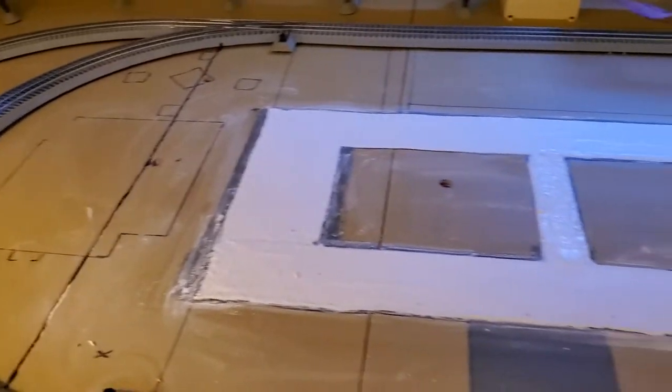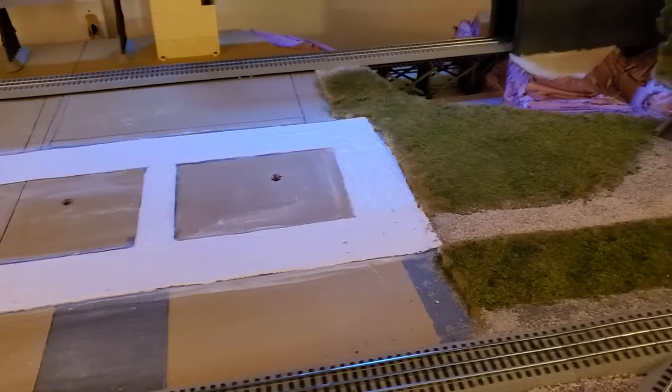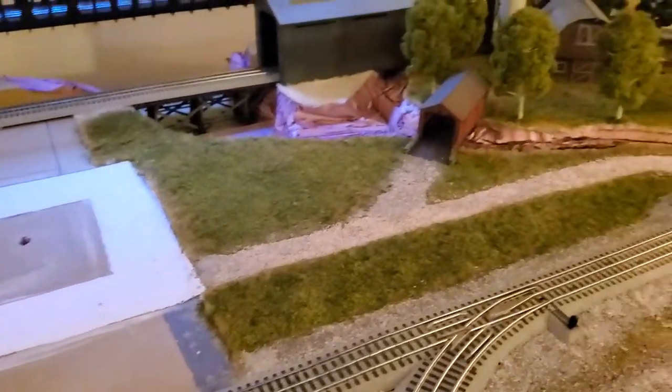All right, I just wanted to give a quick update. I'm trying to keep these short as usual. The farm - I did like the way the farm turned out.